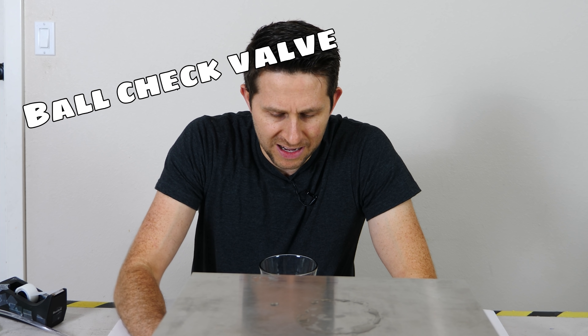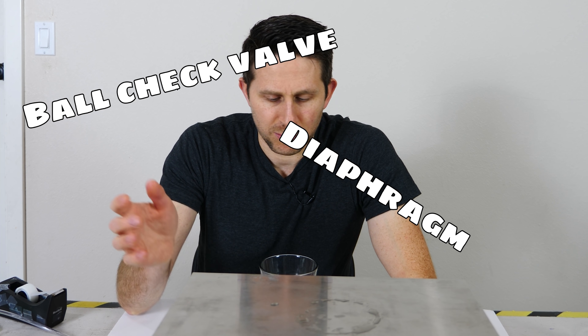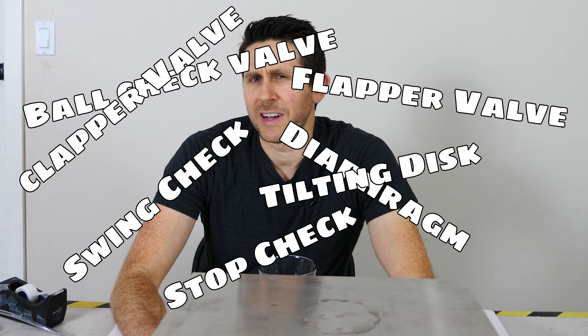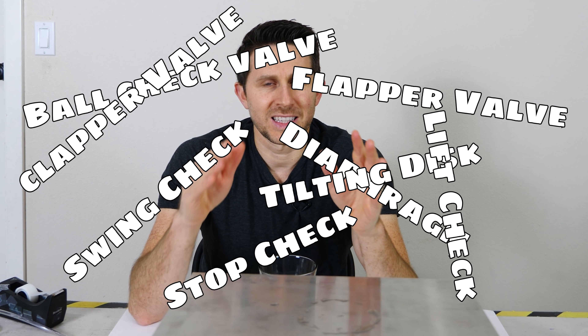Now there's lots of different one-way valves you can make: a ball check valve, a diaphragm check valve — which is the one I just made — a swing check valve, a tilting disc check valve, a flapper valve, a clapper valve, a stop check valve, a lift check valve. But the problem with all of these valves is that they have a mechanical moving part, so anything that moves quickly is going to eventually wear out that valve pretty fast.